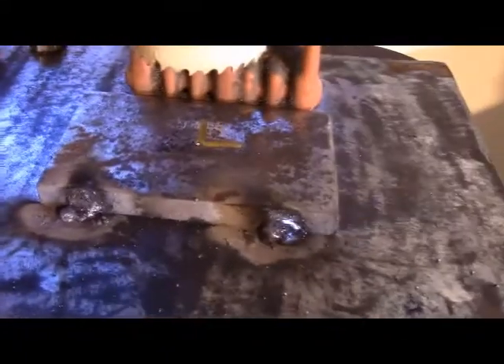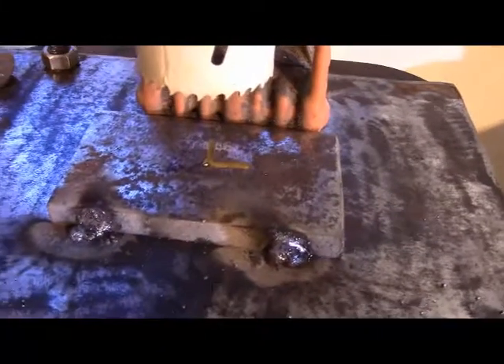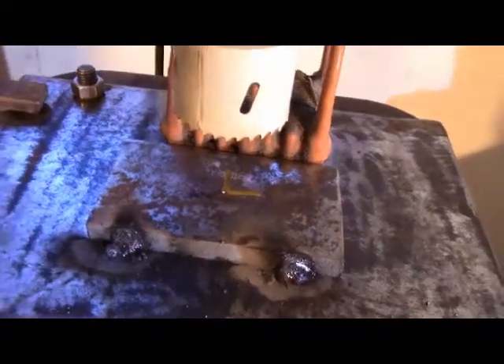I got that just tacked on there with two tack welds. And if this holds while I do my operation, I'll consider this a success.